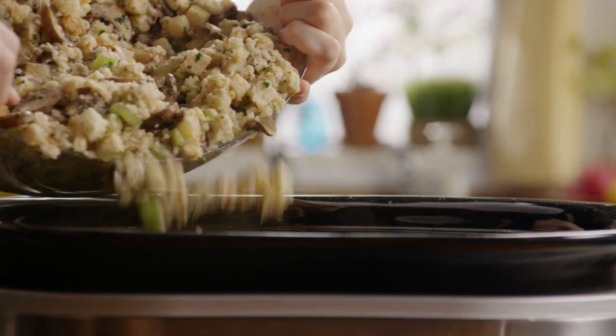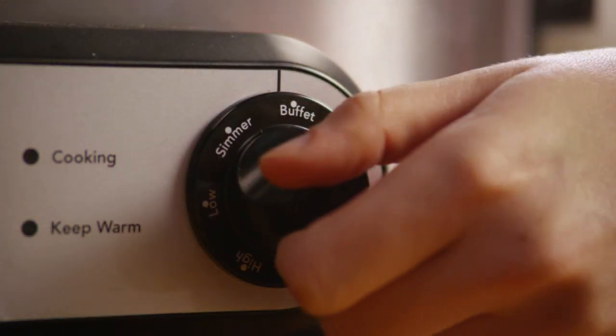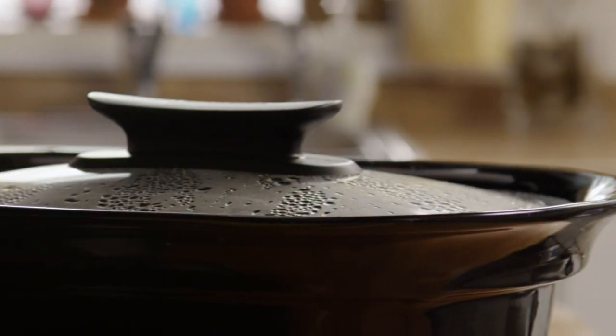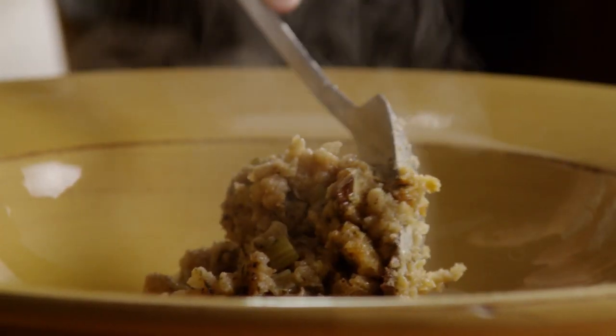Transfer the stuffing to your slow cooker. Set it on the high setting and cook for 45 minutes, then reduce the setting to low and cook for another four to eight hours. This recipe is designed for a standard four-quart cooker, but larger slow cookers will also work.